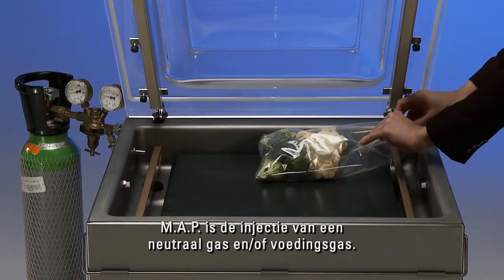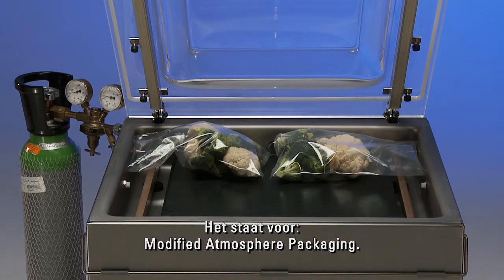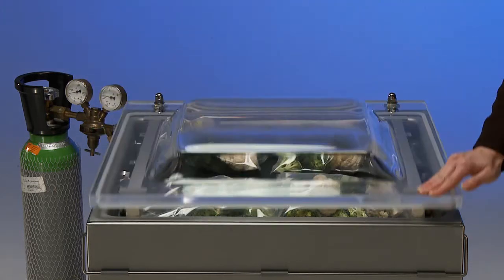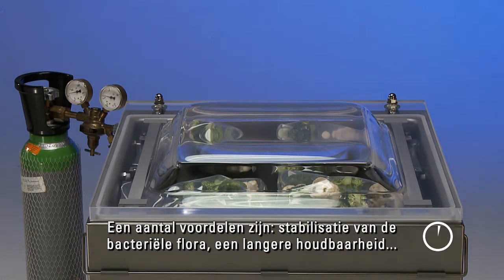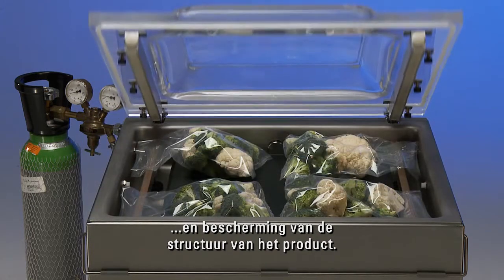MAP is the injection of a neutral gas and or food gas. It stands for Modified Atmosphere Packaging. Some benefits are stabilisation of the bacteriological flora, longer shelf life and protection of the structure of the product.